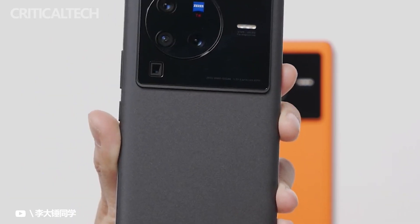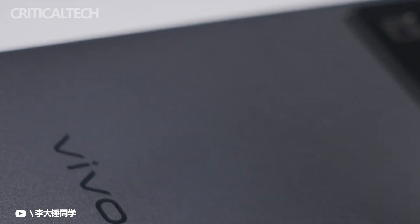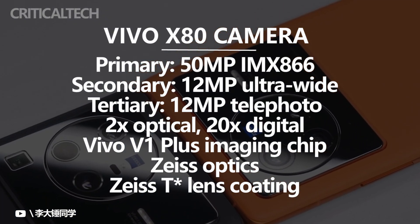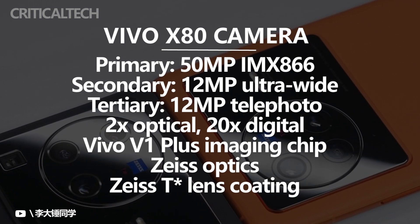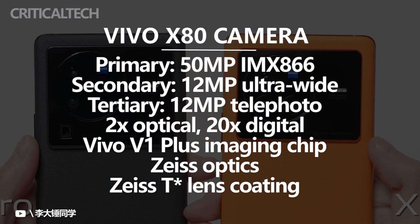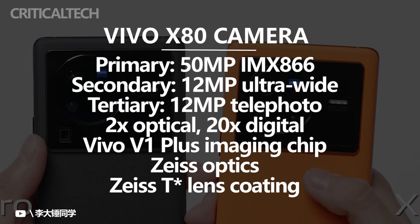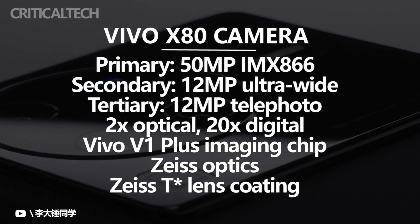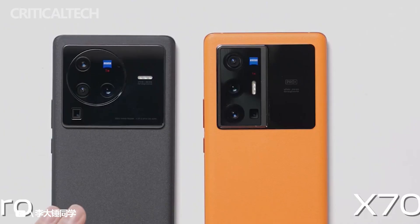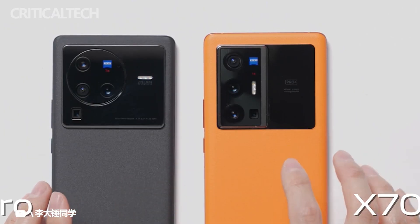The camera setup isn't as advanced either. The main shooter uses a 50-megapixel Sony IMX866 sensor with an f/1.75 lens and OIS. The 2x zoom camera used for portraits is borrowed from the X80 Pro but uses a narrower f/1.98 aperture, and there's no 5x zoom shooter. The ultra-wide camera is downgraded to a Sony IMX663 12-megapixel sensor with f/2.0 aperture.